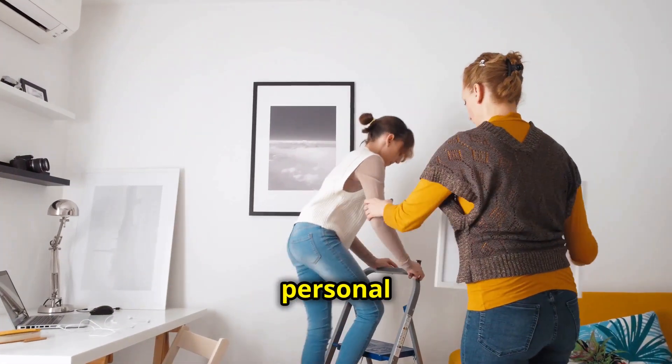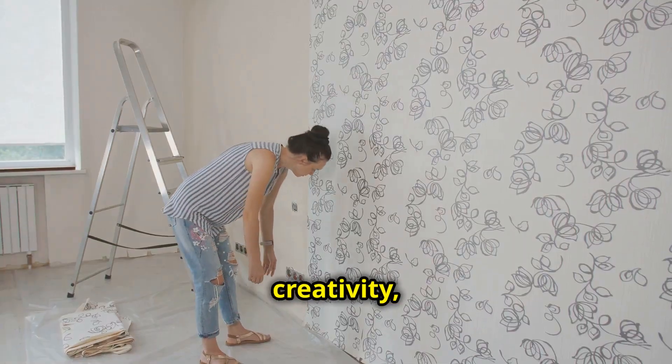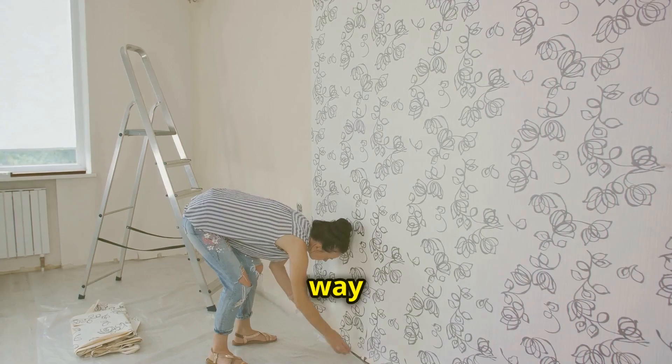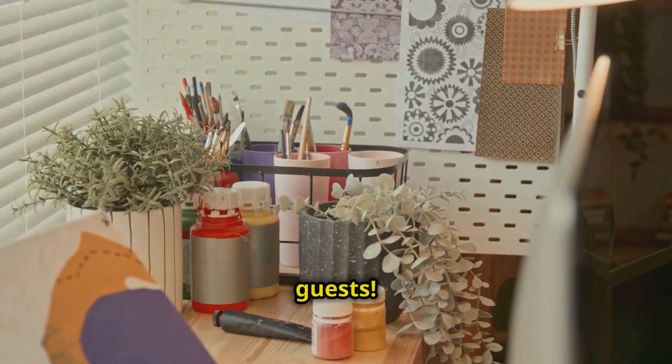Ever wondered how to add a personal touch to your space? Whether you're looking to refresh a room or just want to express your creativity, DIY wall art is a fantastic way to make your home uniquely yours. Let's dive into an easy DIY project that will wow your guests.